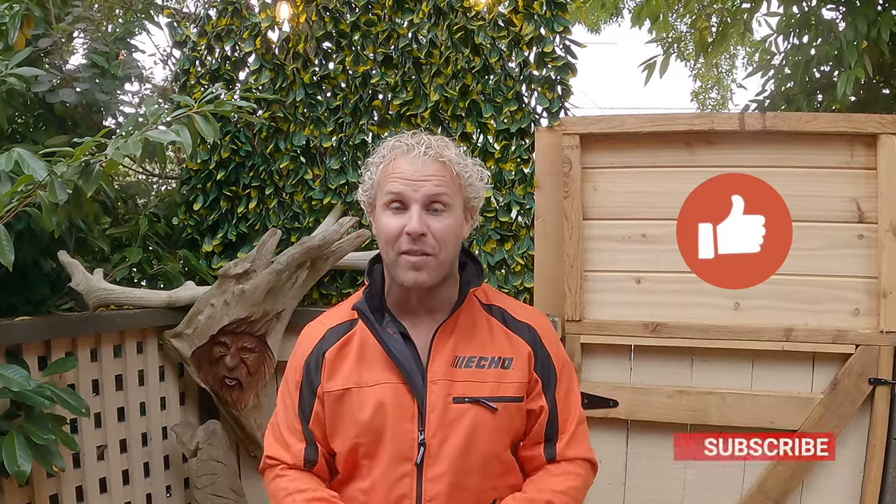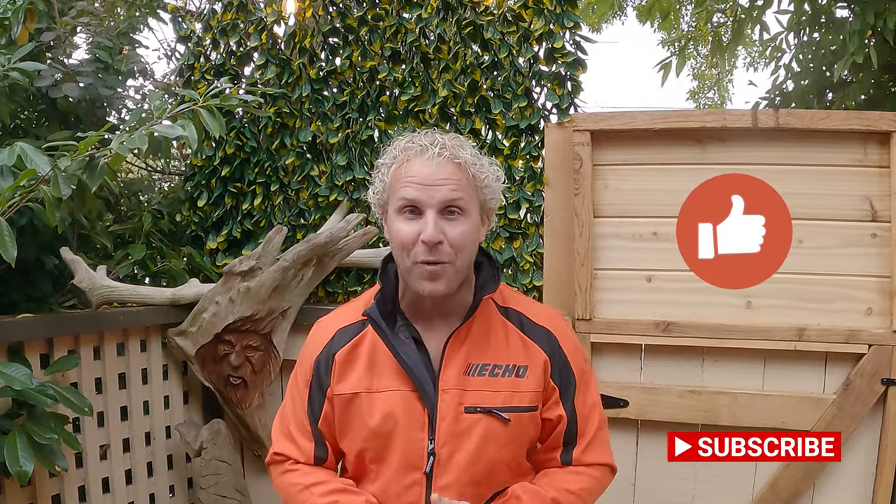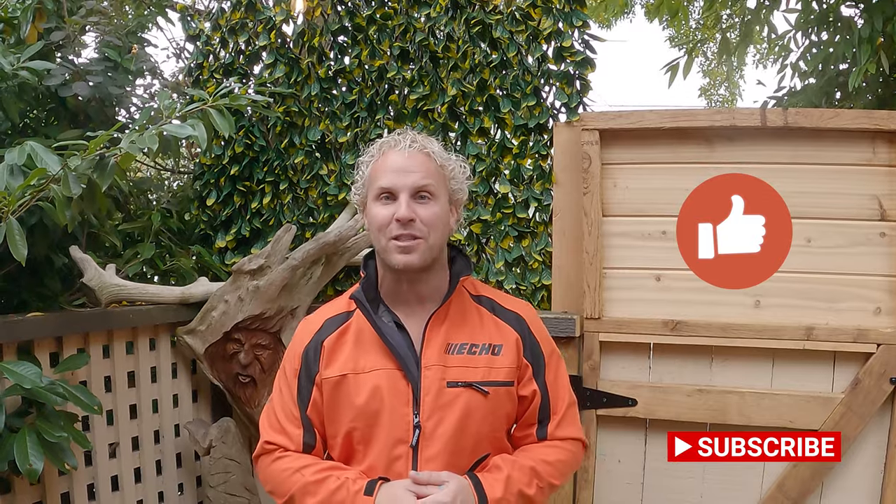Moving forward, our next video we are going to start the bear. We're going to be at my shop, it's going to be a whole different scene, and we're going to have some fun. So tune in, be sure to like this video, subscribe to Echo here on their page. My name is Ryan Cook, thank you for watching, and thank you for being a part of this show.